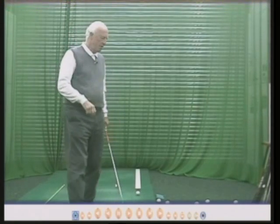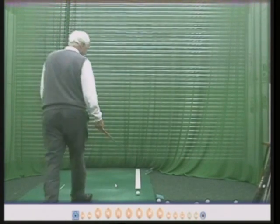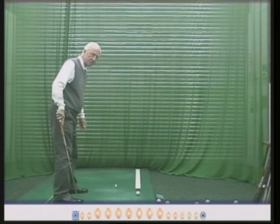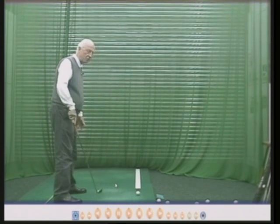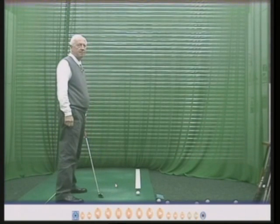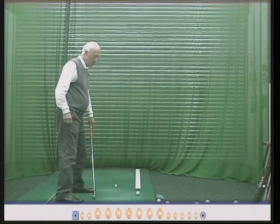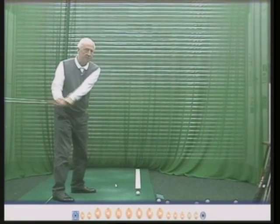Every shot, every club, every golf course — same procedure. Choose the line depending on the wind, aim the face, ball position inside the left heel by just two inches for all shots. Right foot at right angles to the target line, left toes turned slightly out. Right hand goes down and everything is now more or less square — shoulders more or less parallel to the target line, so are the hips, so are the thighs, feet maybe slightly left. You never want to have your feet or your body pointing to the right, because if you do the club will go that way and then you've got to try and turn your hands around to make the ball go straight.